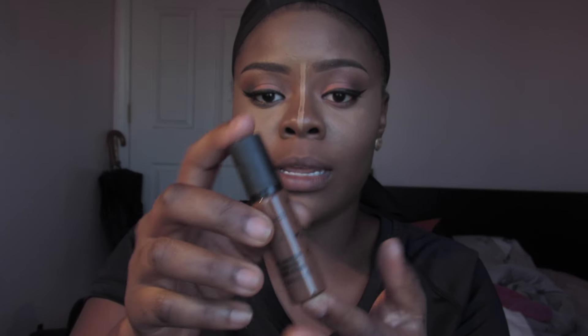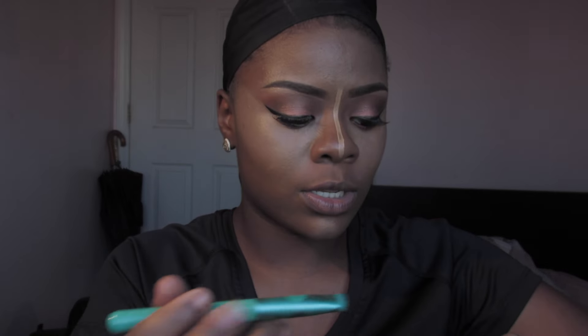For contouring I'm going to use MAC concealer in the darker shade — it's in the color NW50. LA Girl also has great concealers for this, but I like the MAC one because it's very dark and I like my contour to be extravagant. I'm going to use a flat contour brush to contour my jawline.